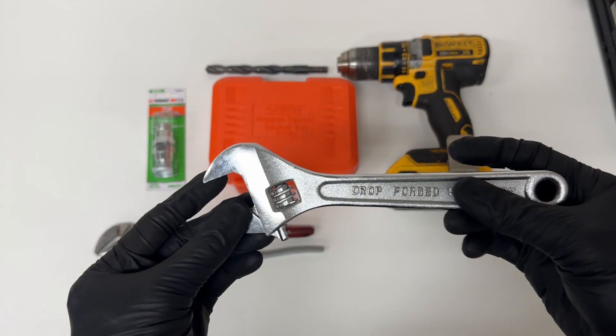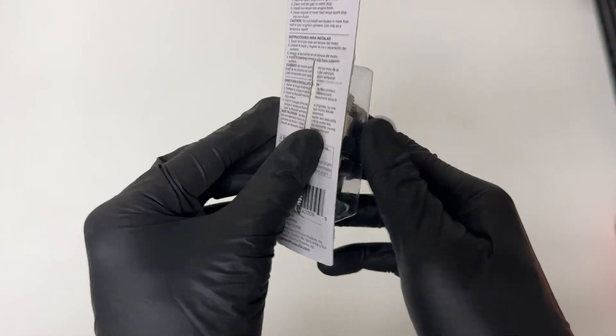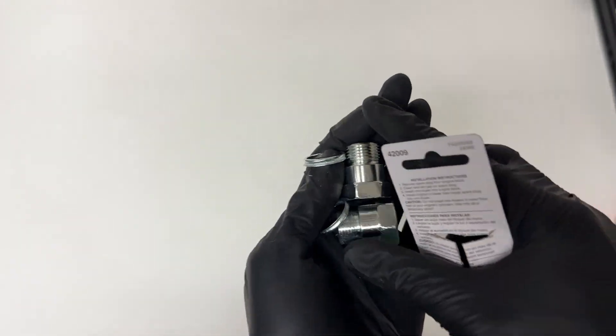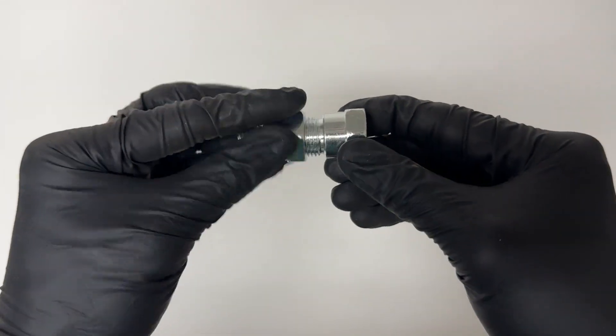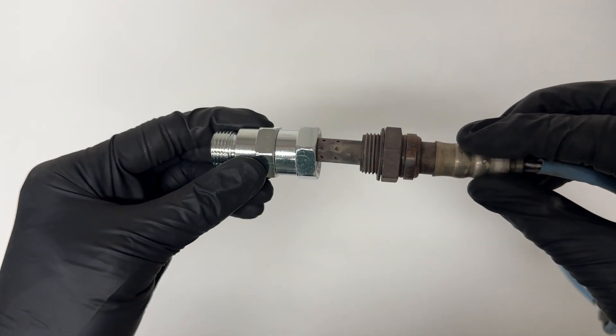But if you don't have a 22 millimeter wrench, you can use a crescent wrench or channel lock pliers. The first step of this repair is to take your non-foulers and drill out just one of them. You can toss out these gaskets because you won't need them. A quick overview: we're going to take both non-foulers and screw them into each other, then take your O2 sensor and screw it in onto one side.